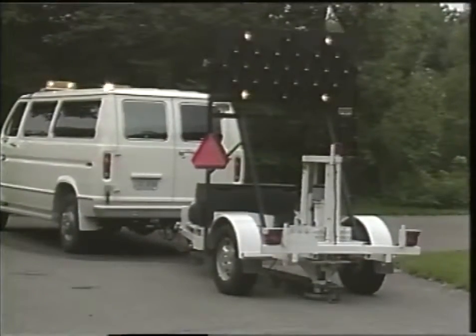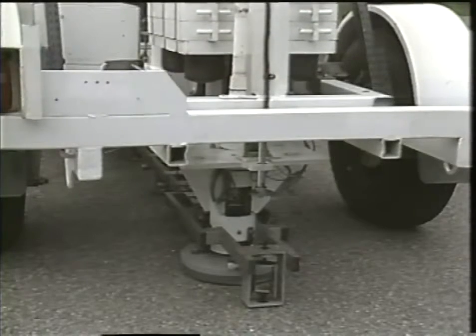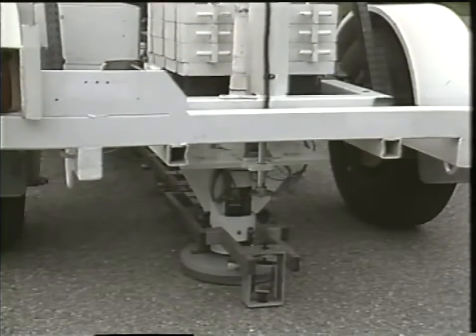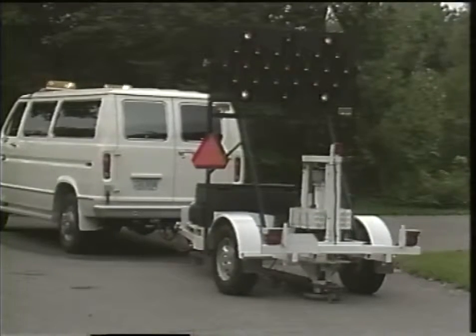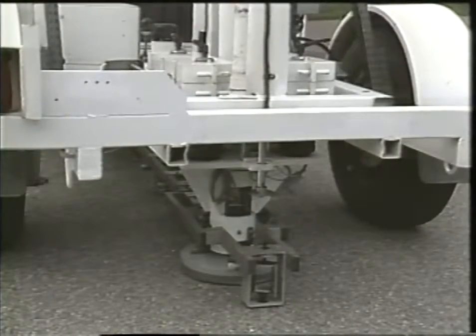Here's another method used to determine the strength of a pavement without cutting into the surface at all. The operator controls the equipment with a computer in the van. He raises these weights and then drops them — that simulates the load of a passing vehicle. These sensors mounted underneath the test rig are like seismic sensors used to measure earthquakes. The pavement actually bounces a little bit in response to the falling weight. Engineers evaluate the data from the sensors to see if the various layers are strong or losing their ability to support vehicles.